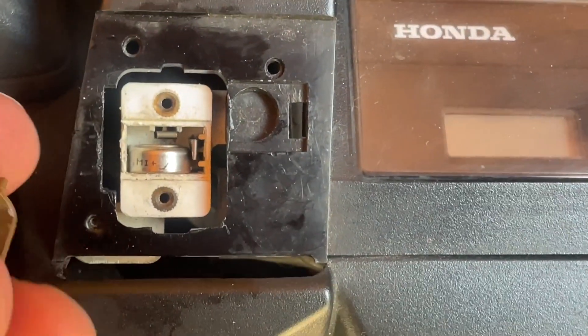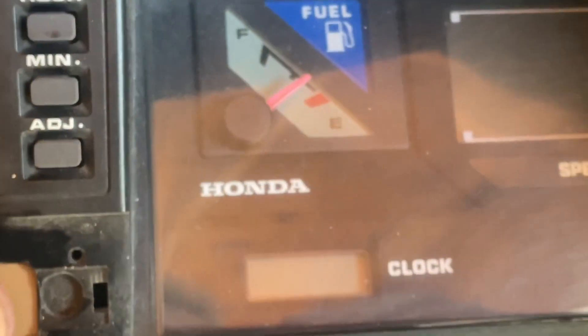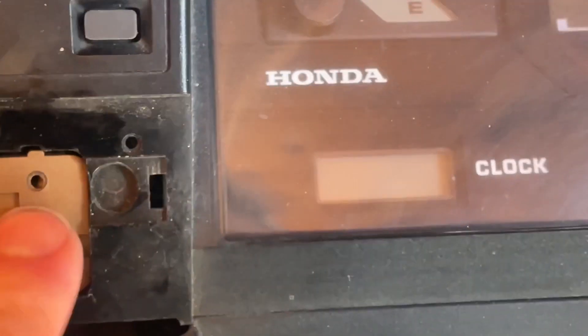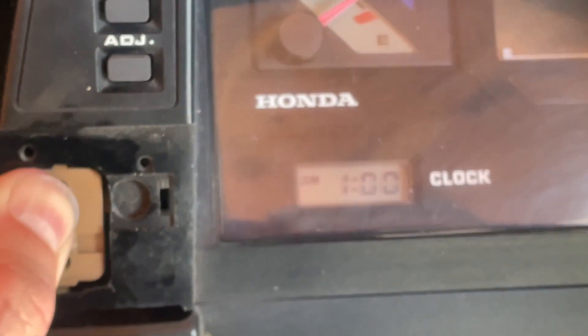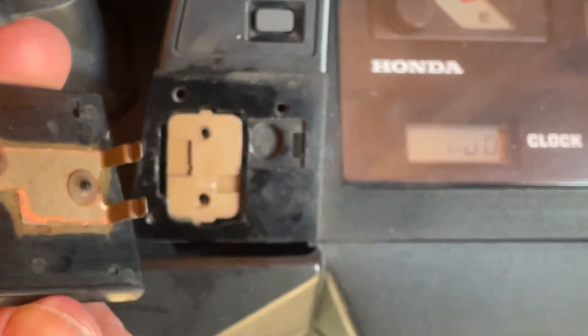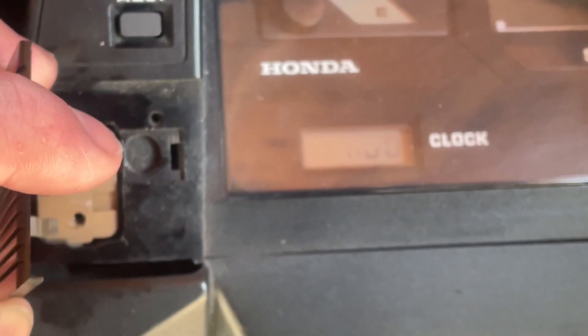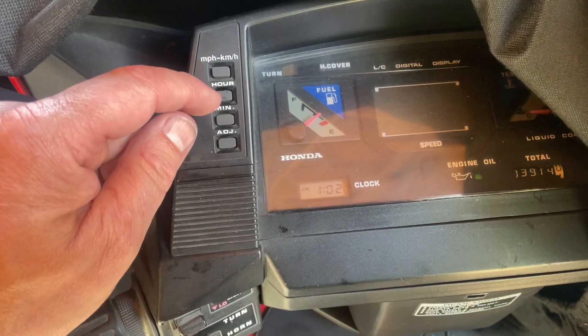It goes like this, and then when you do that your clock will work — like it did three seconds ago before I picked the camera up. Oh, there we go, Jesus. All right, to put your cover back on — I obviously have to put two screws in. We've got two on this side and one over there. To take it off it's just pushing that little clip in, see that, and up.